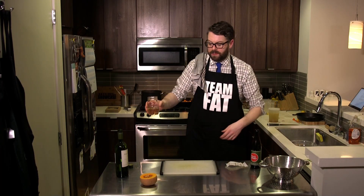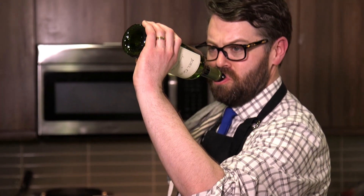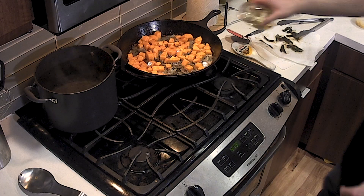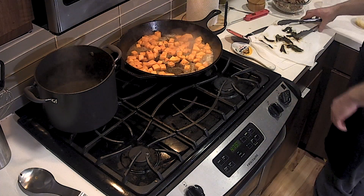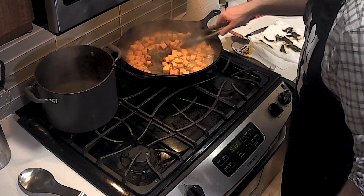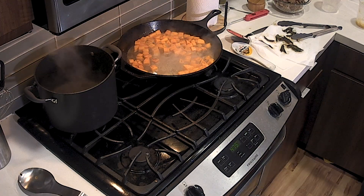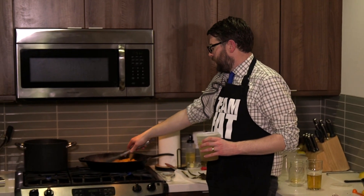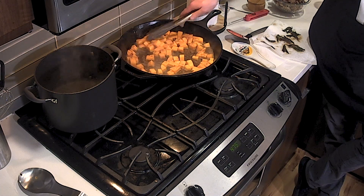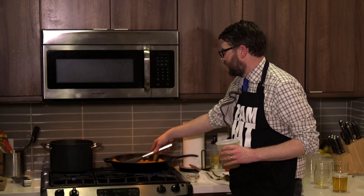Time for our wine — this is two cups of sauvignon blanc. Two for them, one for me, Nick — that's what I always say. An excellent vintage. We're gonna let the wine reduce a little bit and then toss in some chicken stock — two cups is what I'm looking for. I like a saucier dish rather than a dry dish.